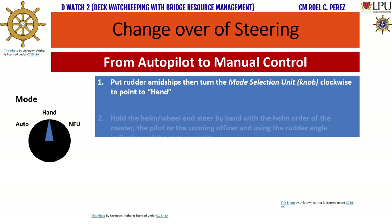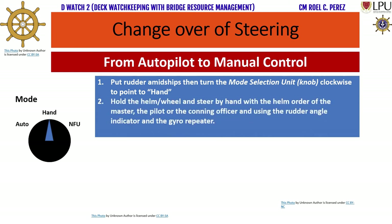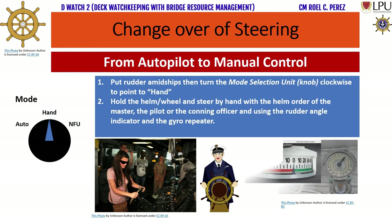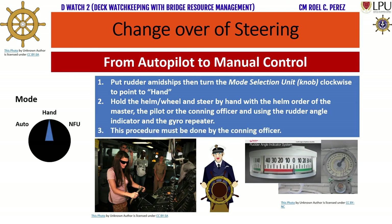Step 2: Hold the helm or wheel and steer by hand with the helm order of the master, the pilot, or the conning officer, and using the rudder angle indicator and the gyro repeater. Step 3: This procedure must be done by the conning officer.